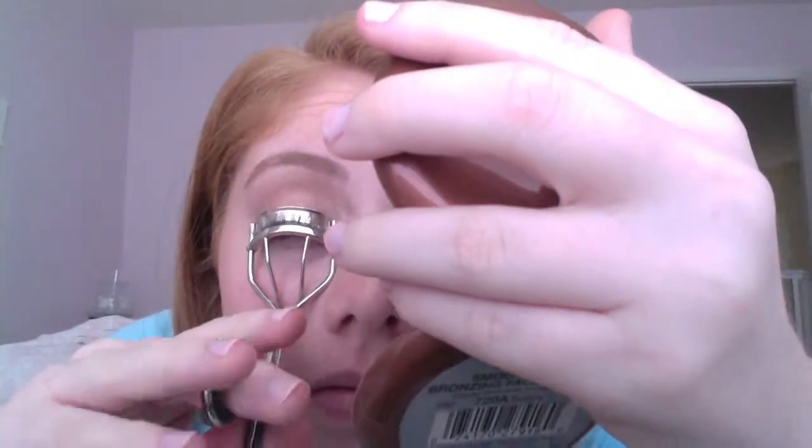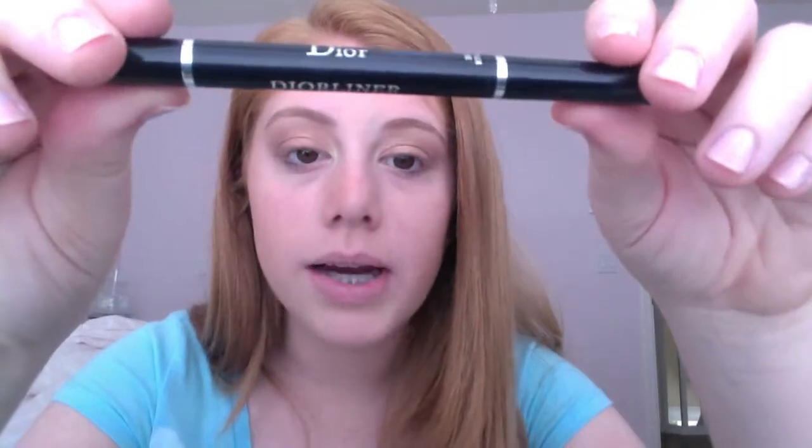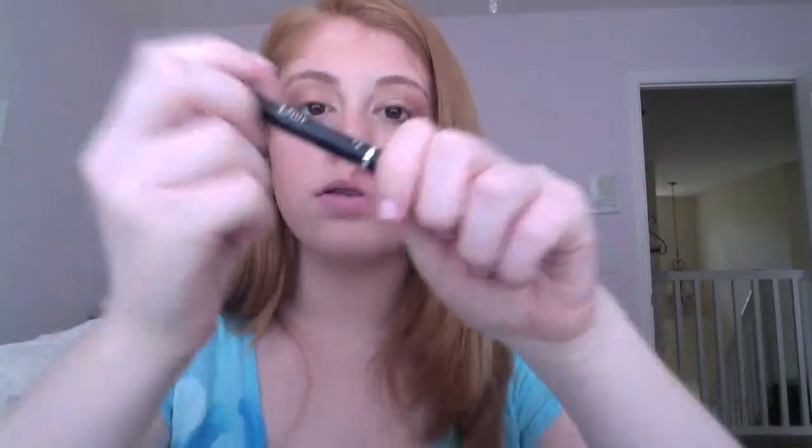I'm going to be applying my mascara, so I have to curl my lashes first. Then I'm going to be applying liquid eyeliner to my top line — this is Dior's liner.